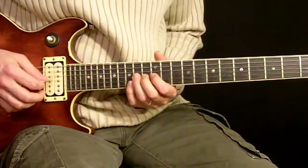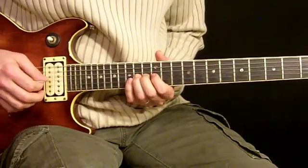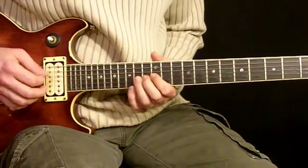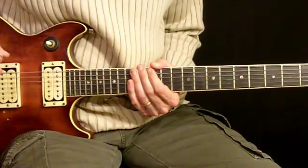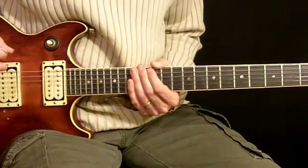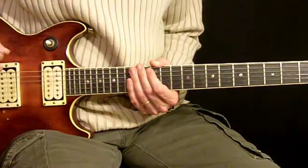Put the whole thing together. You guys will find once you work these up to speed, they are a lot easier to play quickly than they are to play slowly actually. So anyway, there's all the first fills to the first verse. And let's move along to the next part of the song.